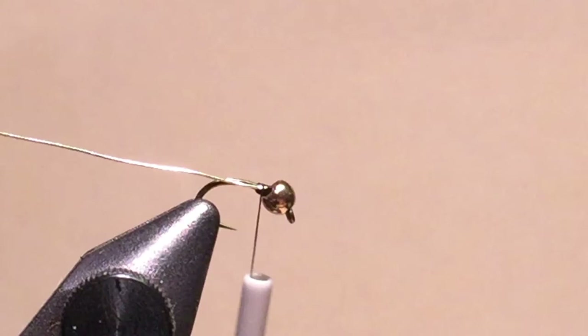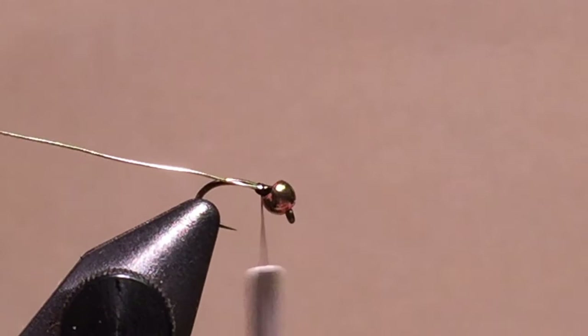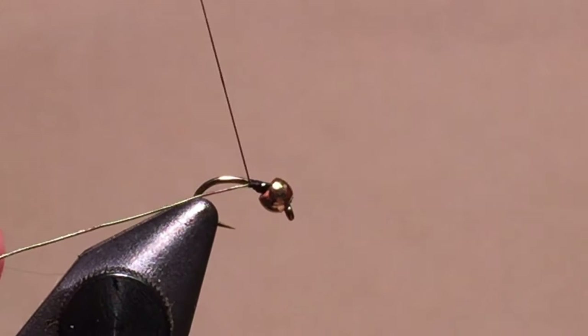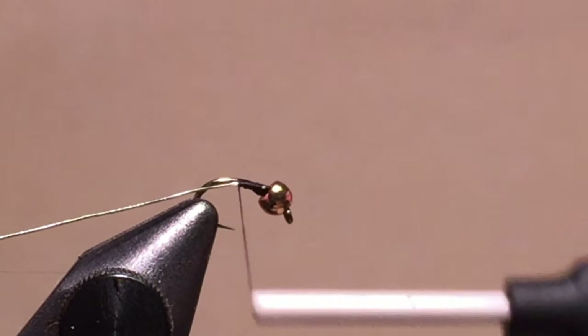Let's tie the zebra midge. Here I've already placed a bead on an emerger hook. Use either a standard size bead for the hook or go slightly larger. Many use super glue to hold the bead in place. I usually stick the end of the ribbing wire into the bead to help hold the bead in place. Keep the wire on the near side of the hook and hold the ribbing wire at a slight angle as you wind your thread. Then it will lay down in a nice, smooth layer.